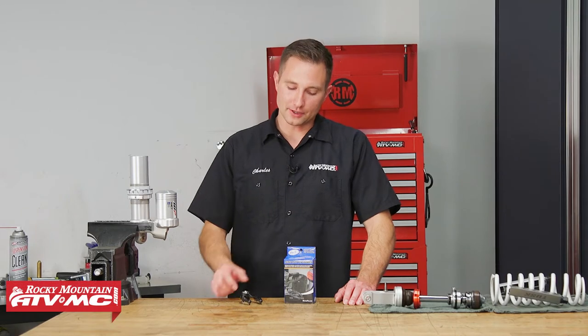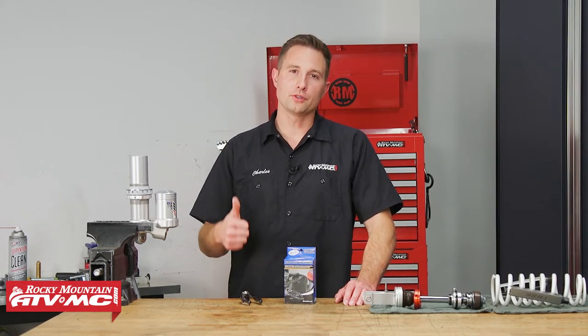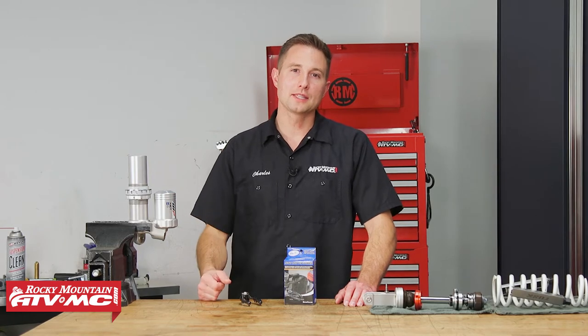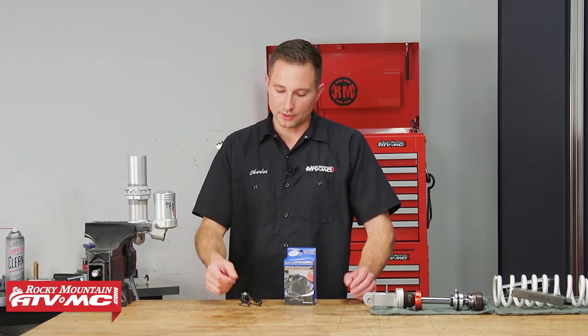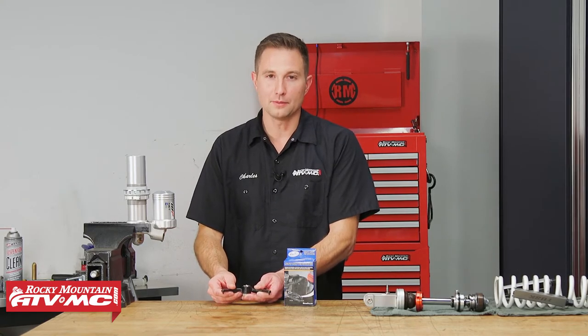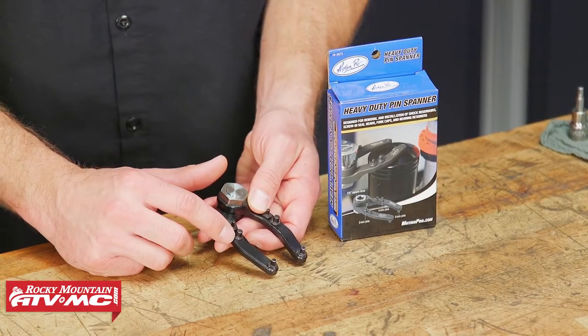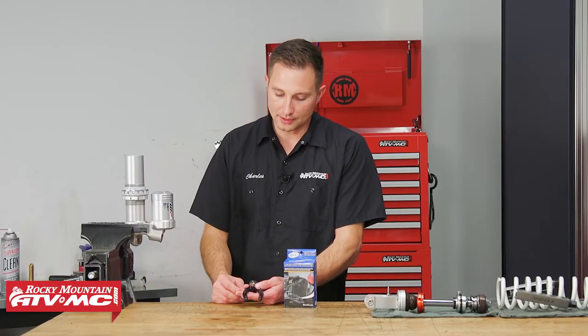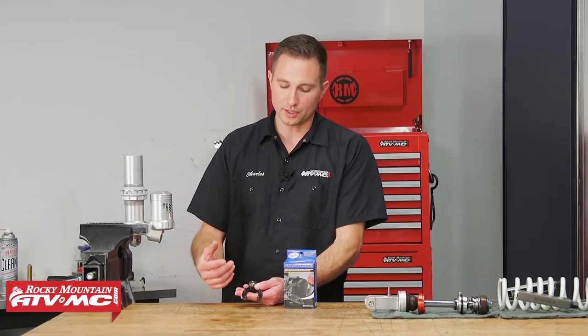Alright, so the heavy-duty pin spanner is going to work for shock reservoirs, shock caps, the screw-in seal heads, fork caps, and bearing retainers. Your range on this is 10.5 to 150 millimeters. You've got three different sizes of pins: three, four, and five millimeter outside diameter pins. You always want to use the largest pin possible.